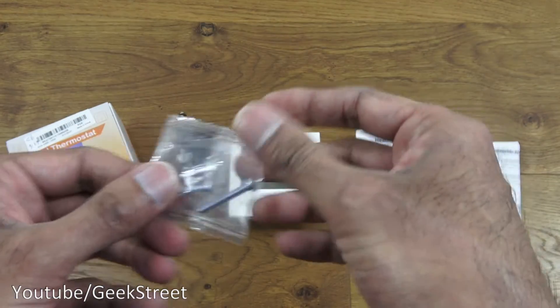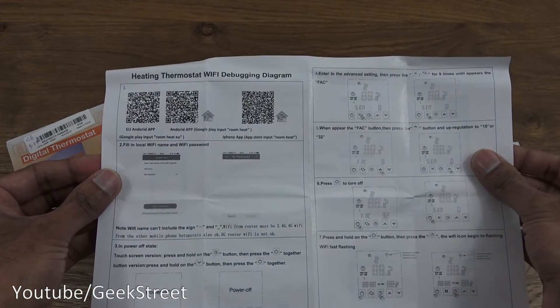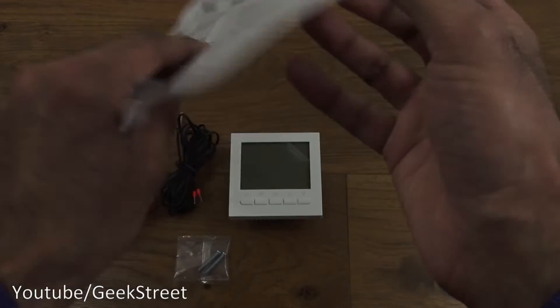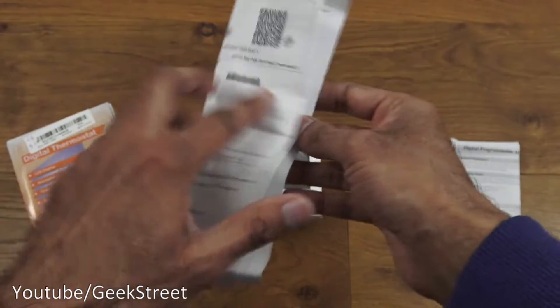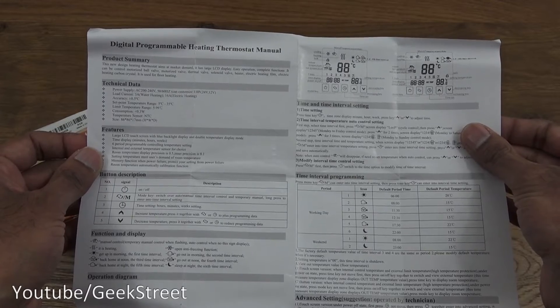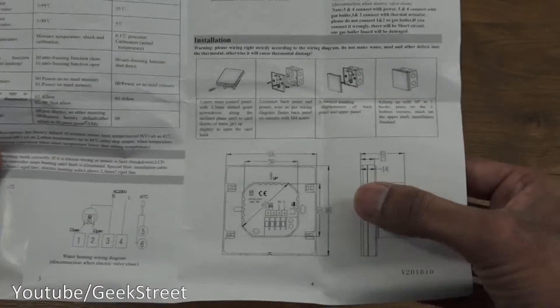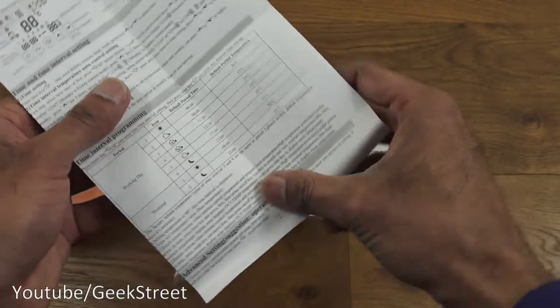There are two screws to enable you to attach it. Then you've got two pieces of documentation: first, a heating thermostat Wi-Fi debugging diagram with details of the app you're supposed to install and how to use it. Next, a manual with details on using the thermostat, plus installation details, a wiring diagram, and dimensions. All in English, so that's good.